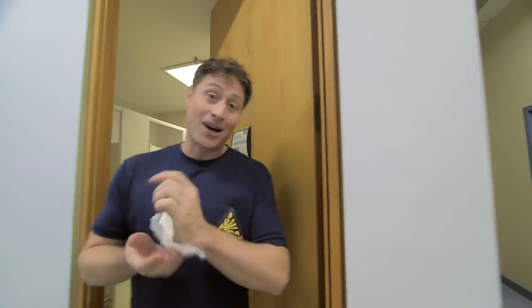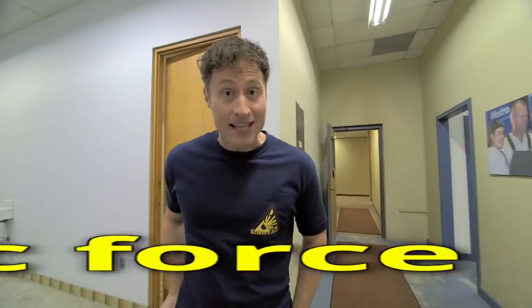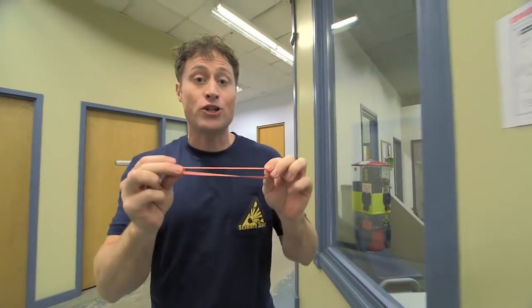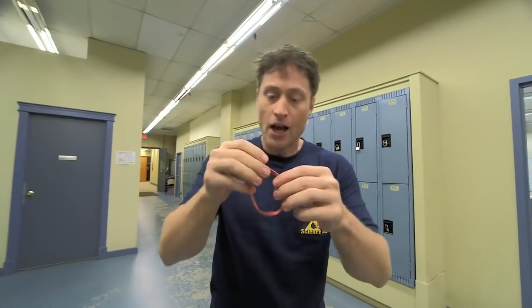Here's the science behind what we're doing today — it's all about elastic force. Elasticity is a property of solid materials, like this elastic, and how much they tend to return to their original shape when deformed, like when I pull on it. Elastics are called elastics because they're great at doing just that. You can pull on it and pull on it and it'll always return to its original shape. So we are using the power of elastic force today. Ow.